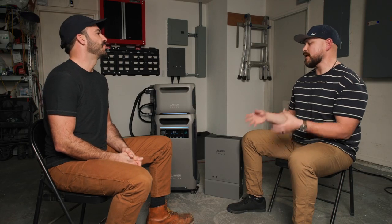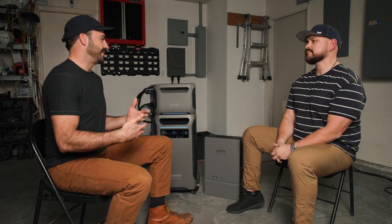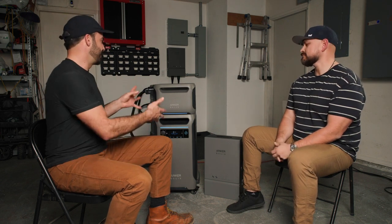Andrew has the system set up as a full home backup, backing up pretty much every load. He's able to maintain the same quality of life day to day with just these four pieces of equipment wired into his system. The unique thing is that he can expand if he needs more — just add another expansion pack, which is plug and play. You don't even need to contact an electrician to add expansion batteries.